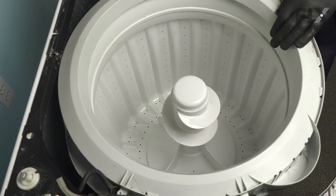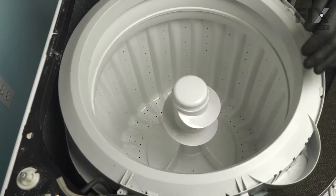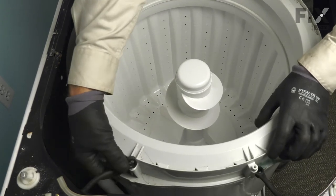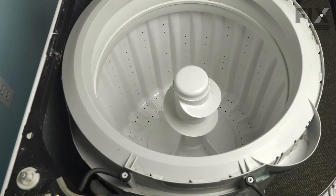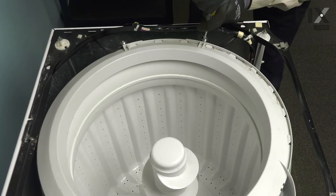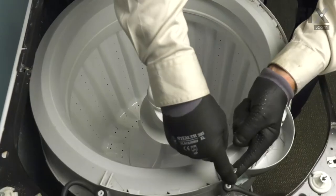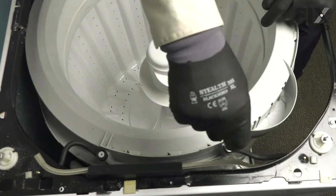Next, we'll reinstall the tub dampening straps. Fit them over the projections on the outer tub cover and then secure them with the 5/16 screws with the large washers. If any of these straps are damaged or cracked, you'll need to replace those.